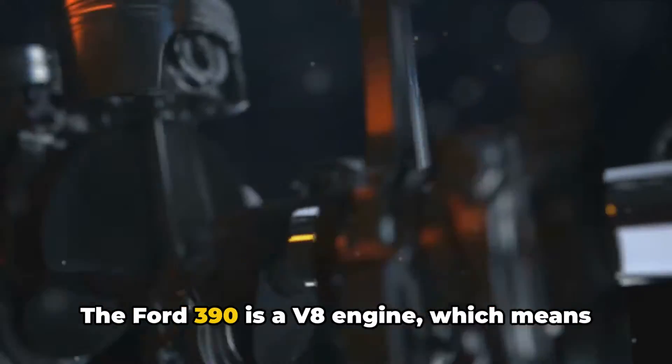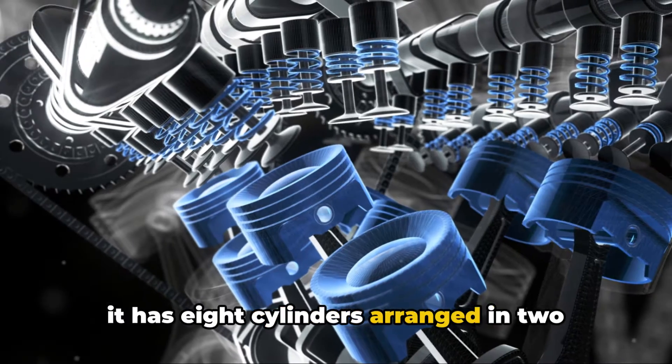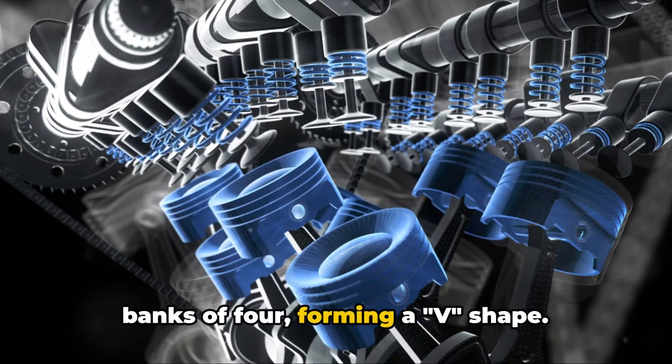The Ford 390 is a V8 engine, which means it has eight cylinders arranged in two banks of four, forming a V shape.